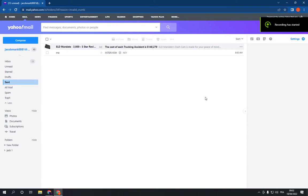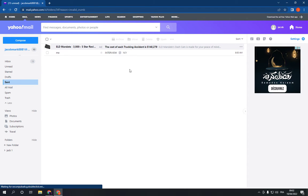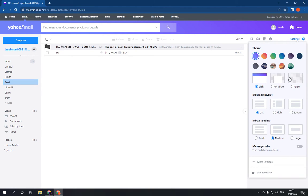Hello guys, in today's video I'm gonna show you how to add a mailbox on your Yahoo Mail, easy and fast. All you have to do is go to mail.yahoo.com and go to the Settings option right here in the top corner, click on it and go down.